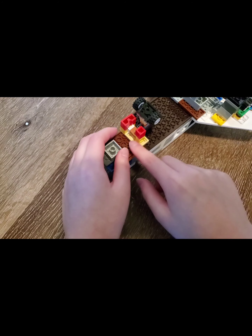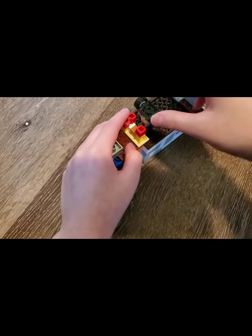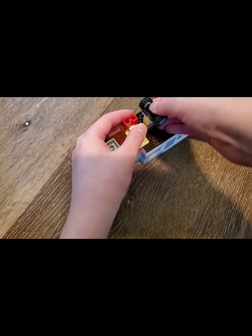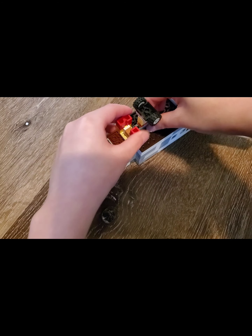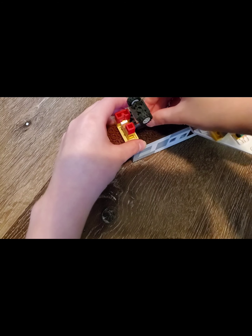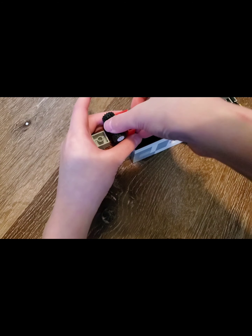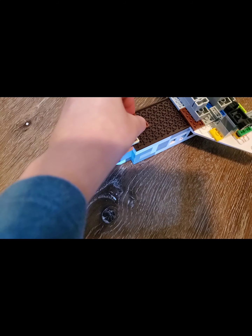Last time it was only supported here, which was a problem because it kept falling off. I added a jumper plate and a 1x2 plate here so it's supported on two spots. The jumper plate just comes off pretty easily, which is then used to retract.